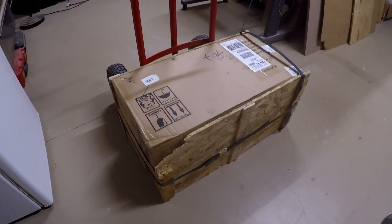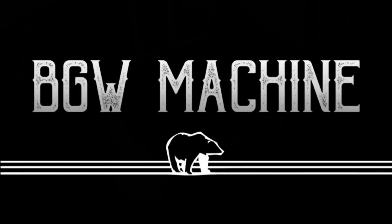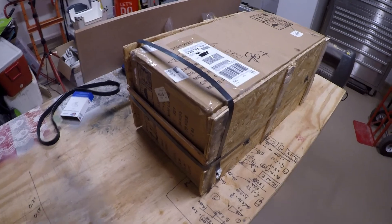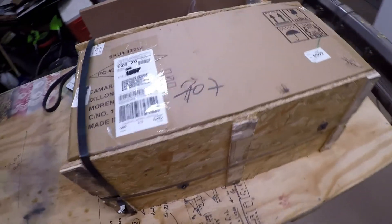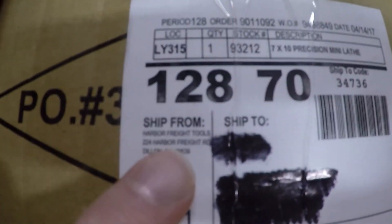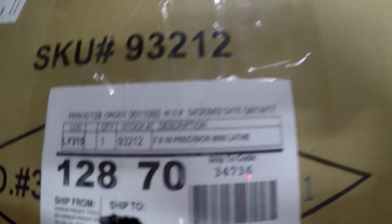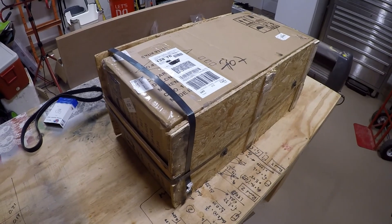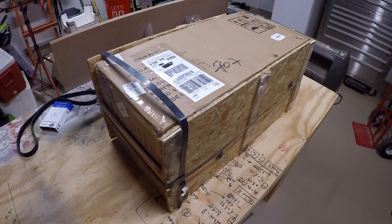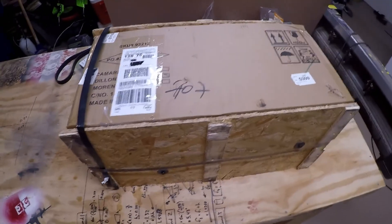Oh, look — a little baby crate. So as you can see, we have a little tiny crate that was just delivered. What's in here? Zoom in here. It's from Dahabah Freights. Hey look — a 7 by 10 precision mini lathe. This is a new project. Let me get set up and then we'll start the unboxing and see how it looks.